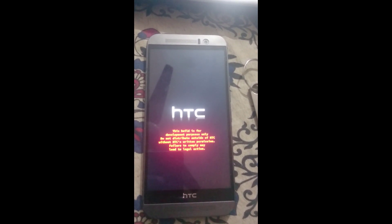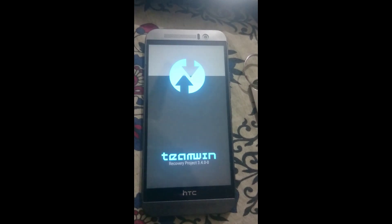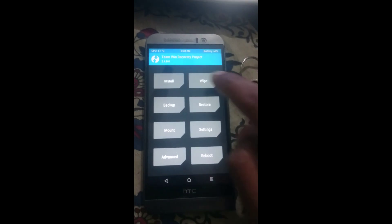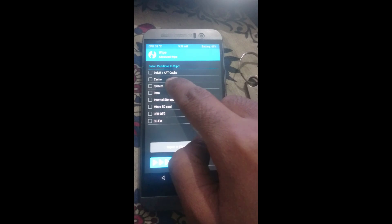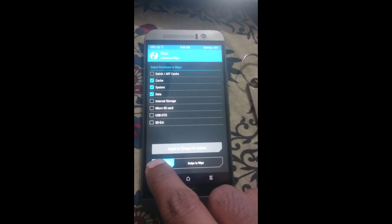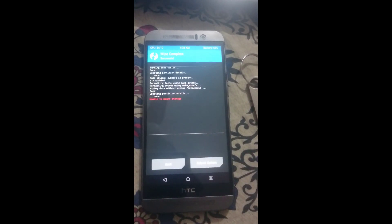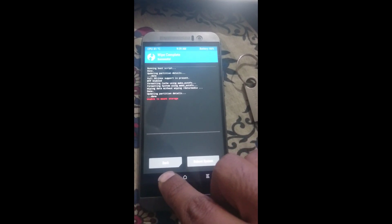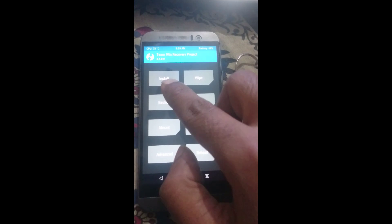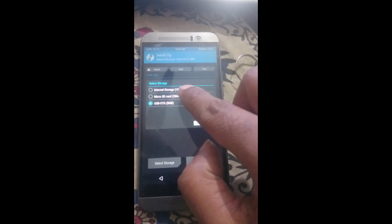After you have downloaded the firmware, transfer the files to the root of your internal memory or SD card, then reboot the device in recovery mode. Now go to Wipe, then Advanced Wipe, select System, Data, and Cache, and swipe the slider. Go back to the main menu, go to Install, and select storage as either phone storage or SD card depending on where you downloaded the firmware files.